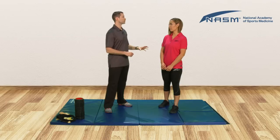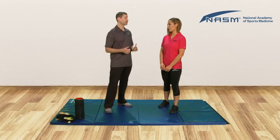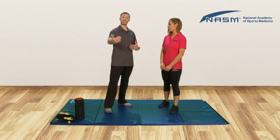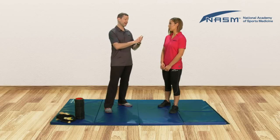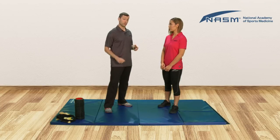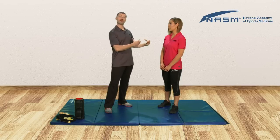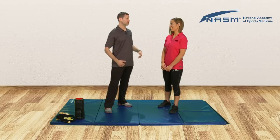The first thing we're gonna look at is releasing some muscles — the calves: the gastrocnemius and the soleus. Then we're gonna go through some lengthening techniques to stretch them. Then we're gonna activate the underactive muscles, looking at the anterior and posterior tibialis. And then we'll get into an integrated stabilization technique so we get her functioning in normal movement patterns, not just isolated movement patterns.